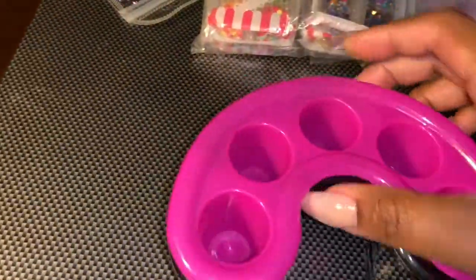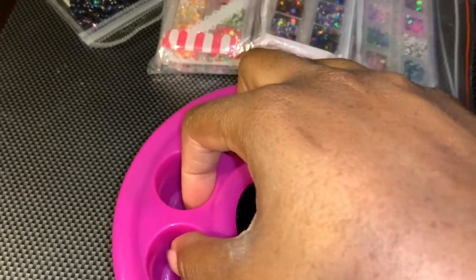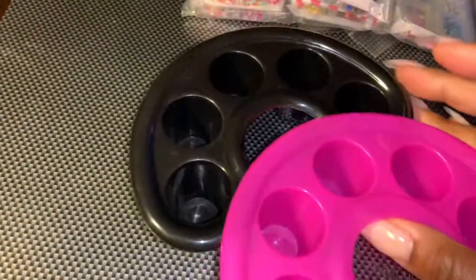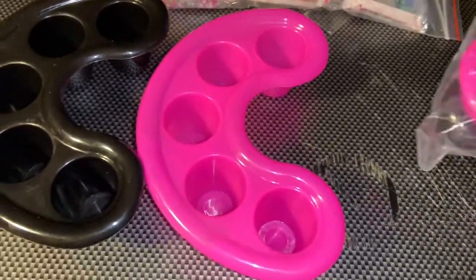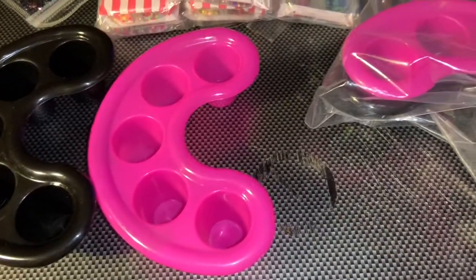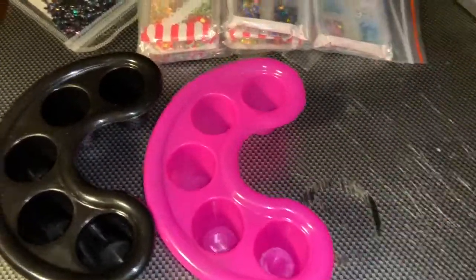The second thing I got was the containers to soak your nails in — you just put your fingers in there. It comes with two, a black and a pink one, but I got another set because instead of doing the mismatched look, I want to do two pink and two black. I'll probably use the black for me and the pink one for someone else.